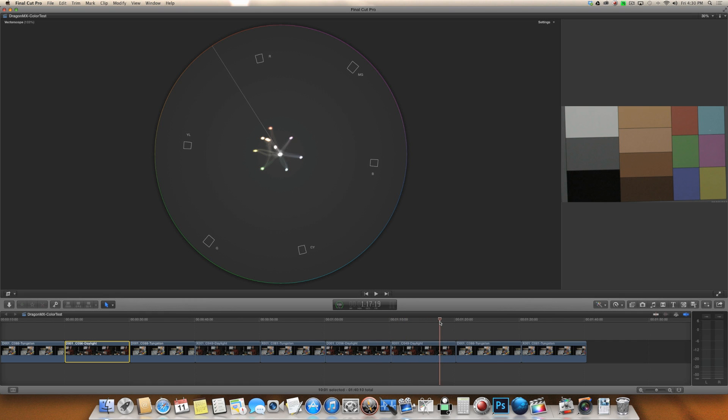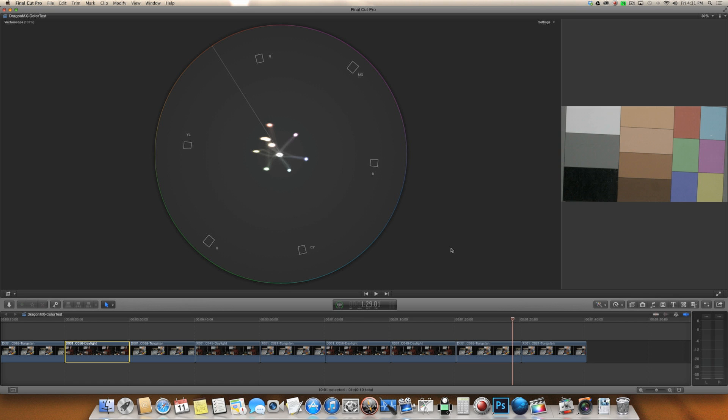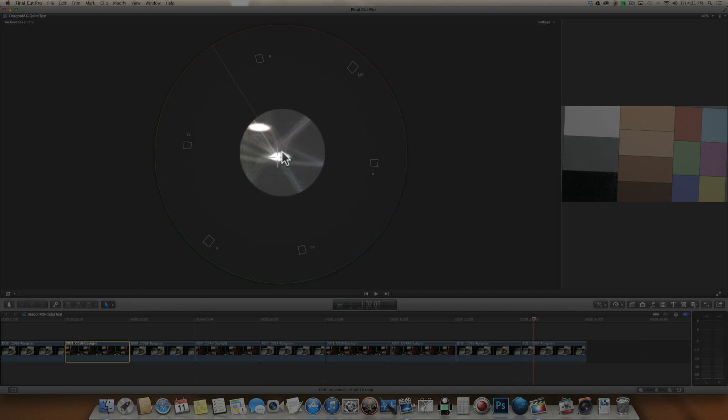Let's jump over to tungsten and flip back and forth. Dragon versus MX — again we see this magenta shift in the MX footage. Everything jumps over towards magenta and stays fairly neutral in the Dragon. Of course, there is a bit of a shift going on towards yellow and a little bit towards green in the Dragon. Ideally it should be centered up — it's not, but it is fairly close. On the MX it is now shifted towards blue/magenta.